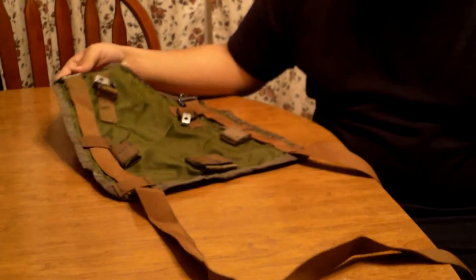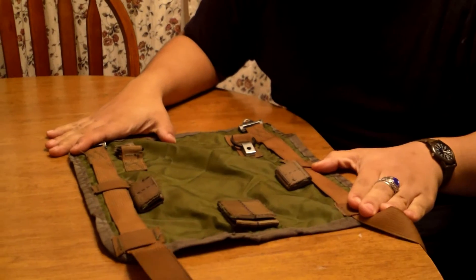Hey, what's up YouTube? I'm Becky Anner with another video continuing my M1967 field gear series. Today I'll be showing you guys the M1967 sleeping bag carrier.